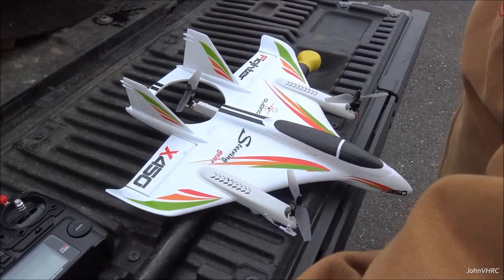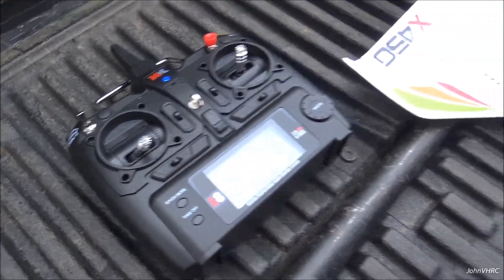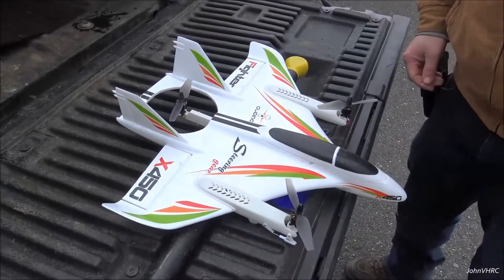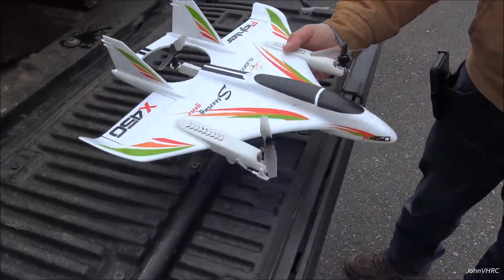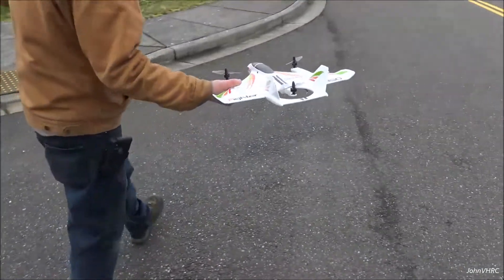You've got to move your throttle stick all the way up and all the way down. And now it should be bound up. There's really no way to tell until you start it up. So let's go ahead and put it down over here.